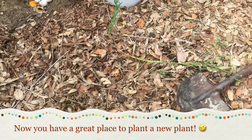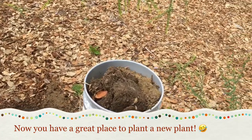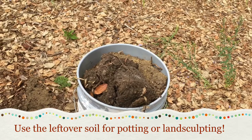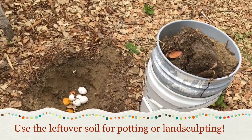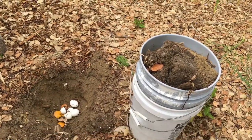I thought that was fun, that's why I shared it with you today. I have some leftover soil I can use for potting up stuff, or use it for building up a low spot, or whatever I want to do. It's a win-win-win — total permaculture way. Aloha!